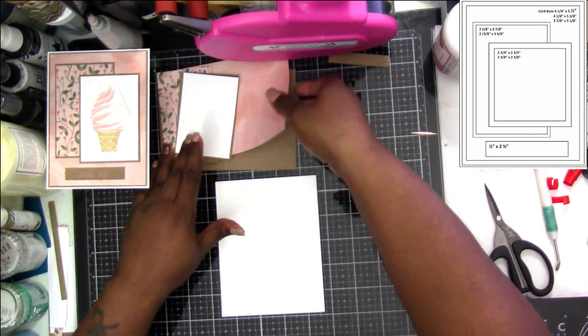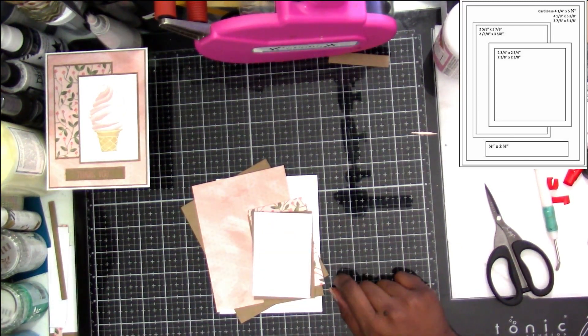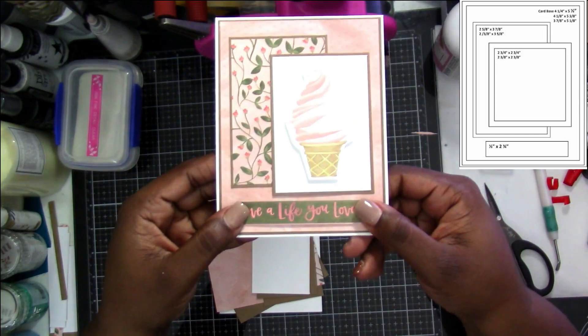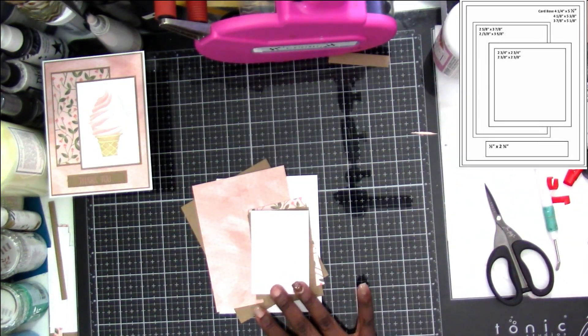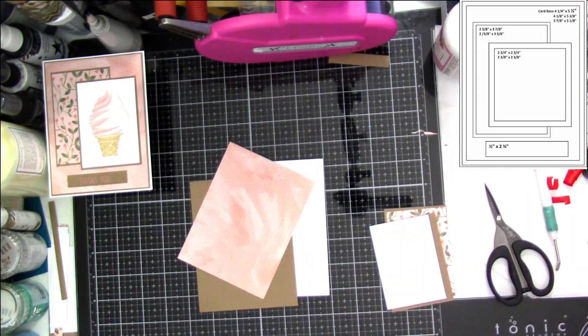So that is card one, and we're going to go ahead and do the same thing and put card two together. I was still thinking about whether using the strip would work, and it really would have been nice there, but I'm going to just keep going and do a sentiment on the front.